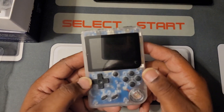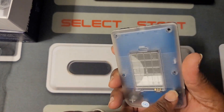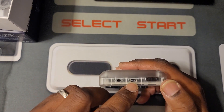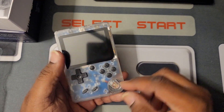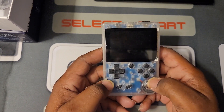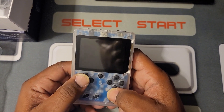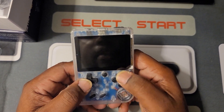This one right here is a pretty similar setup. It's the clear case — you can see everything inside. You got the volume wheel right here. On the top you got your video out, your charging, and your on-off switch. Then on this side, nothing but your speaker. You got ABXY, reset, select and start. I like the way they have this thing set up. And whatever you might hear from people, this D-pad is really nice, man. Really soft, and it's got that clickable one. So this stuff is nice.